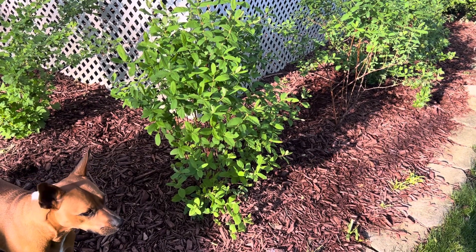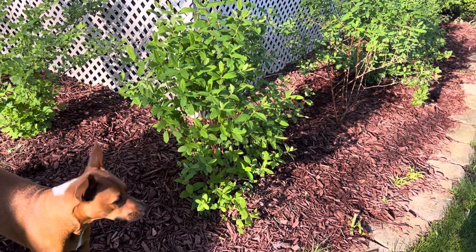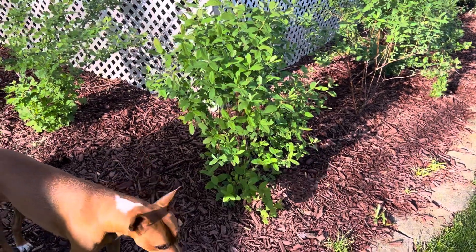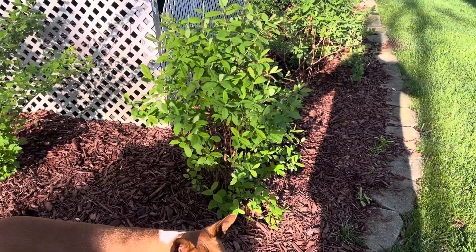I planted these hazcap bushes about four years ago and I've been doing an experiment to see if they are sensitive to black walnut trees, and it appears that they are not.